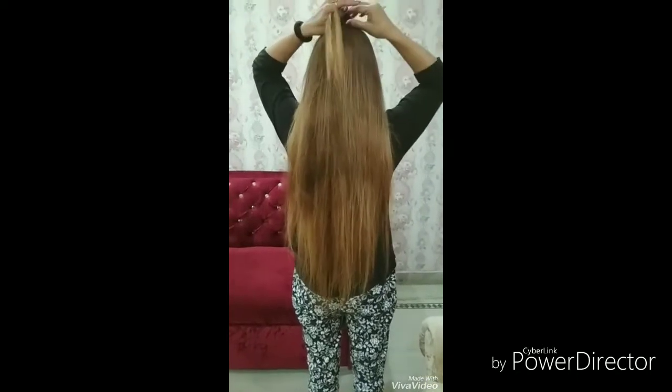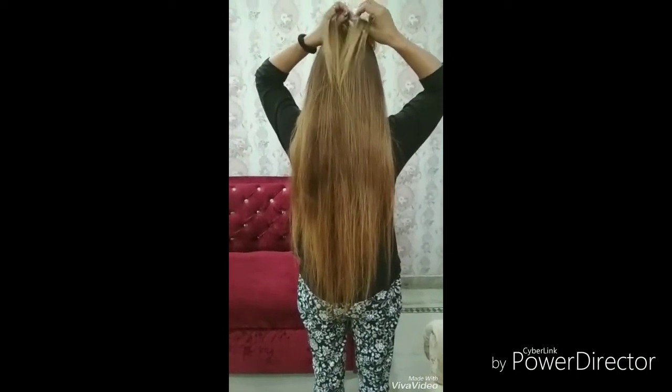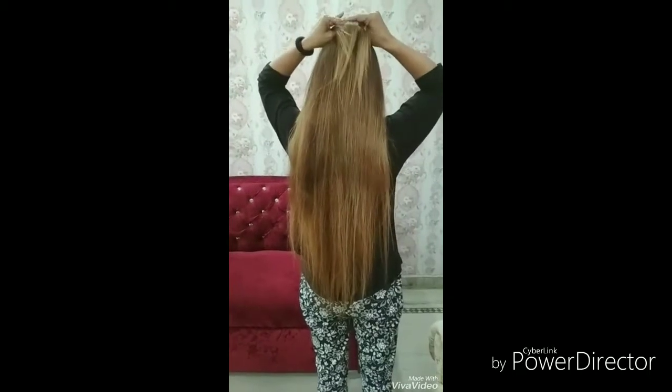Hello friends, how are you? Welcome to Goddess Beauty Studio. Today, we will tell you how to make a French Chote.